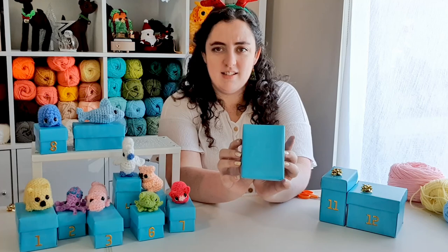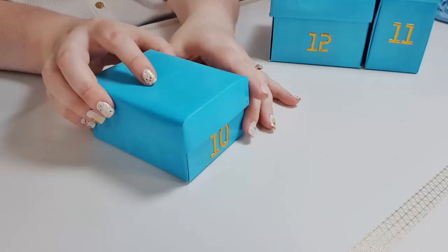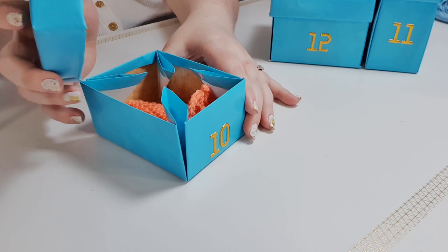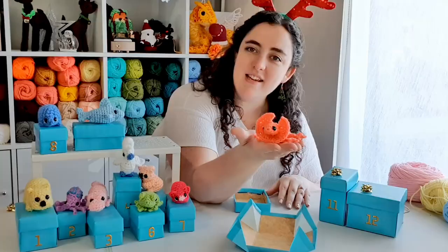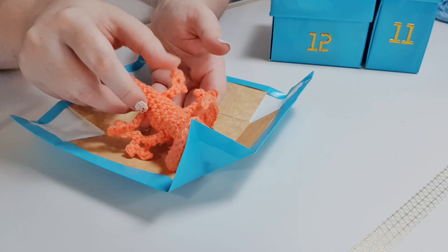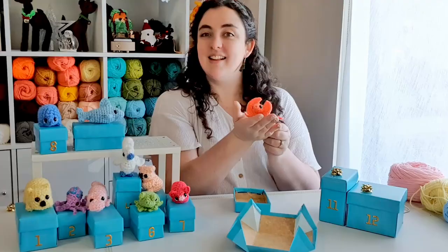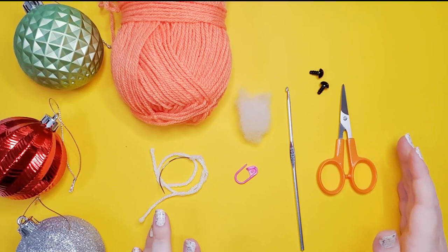Hello! It is day 10 of our 12 Days of Crochetmas. So let's open box 10 and see what we're making today — there's just two left after today. The hint was that this animal runs on its hind legs to get a burst of speed, and it looks like we're making a little frilled-neck lizard. Remember to post photos of your finished creatures to the Complicated Knuts Discord or on Instagram using the hashtag 12daysofcrochet for a chance to receive a digital copy of all 12 written patterns.